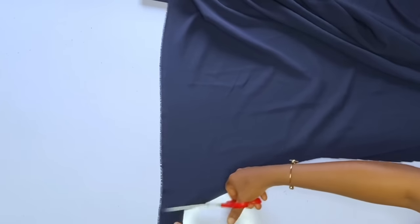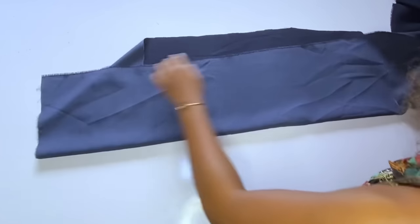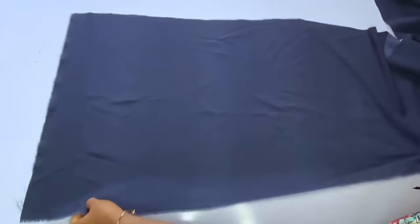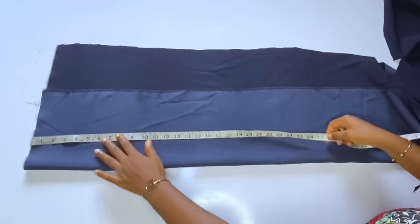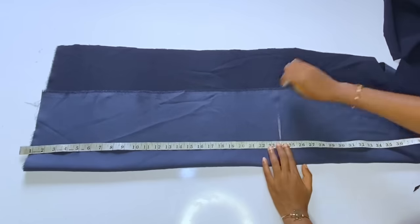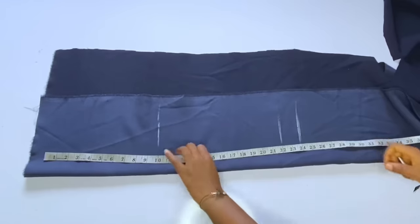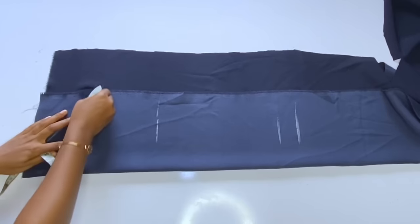For the front, I will draft the pattern because of the design — it has a design on the left side around the dart line. I'll draft the pattern then use it to cut the top accurately. Before that, I'll cut out the sleeve first. Whenever I'm making a long sleeve, I always cut the sleeve first so it won't have any joining. The front and back can have joining, but any joining on the sleeve will not look neat on a corporate dress.